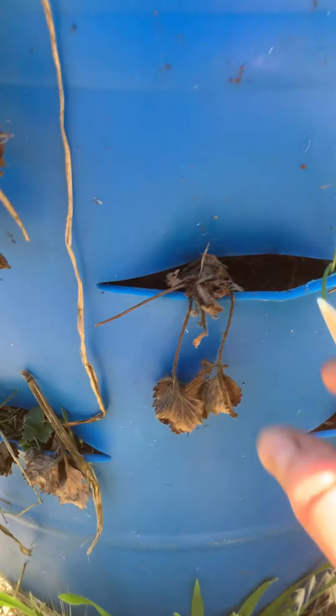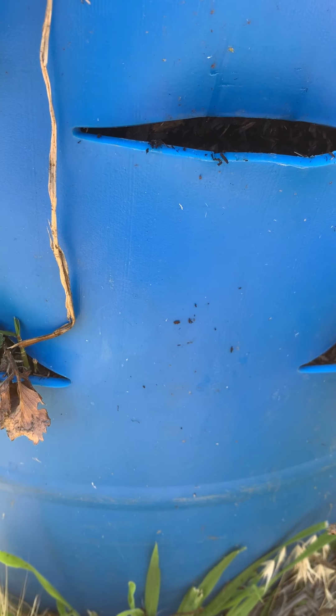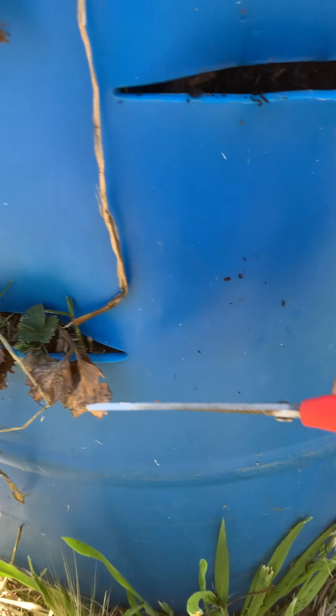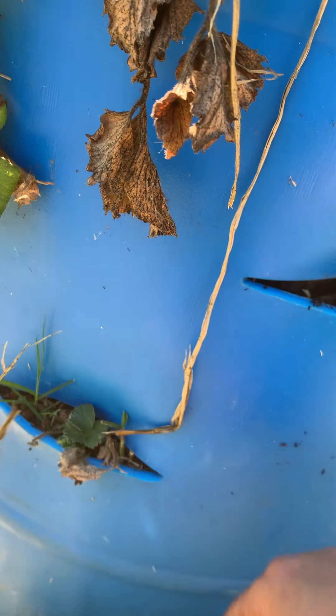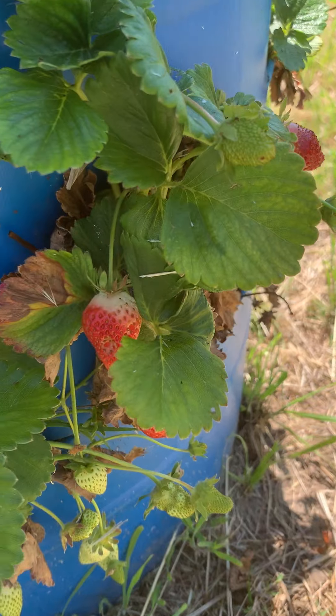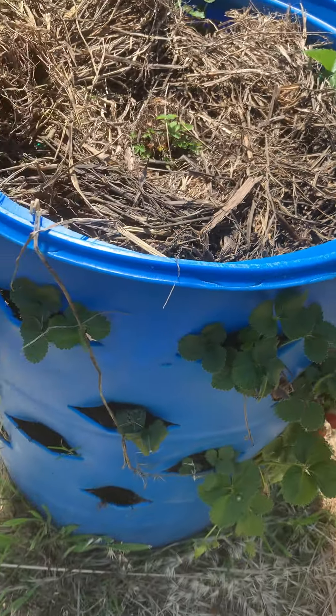A couple didn't make it, so we'll pull those ones out. This one's going to make it — it's just got some dead stuff on it. This one too. There's some more strawberries in there. Great little strawberry barrel.